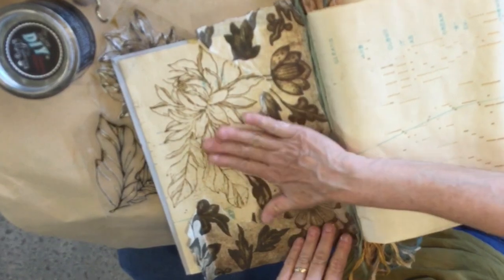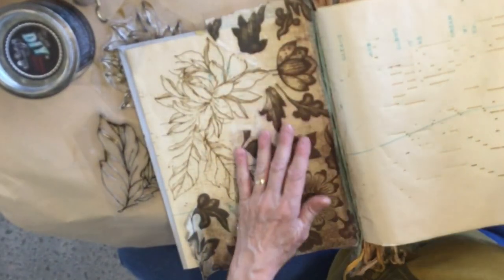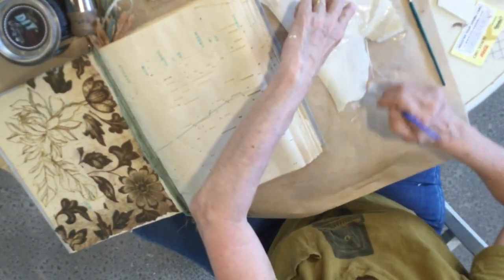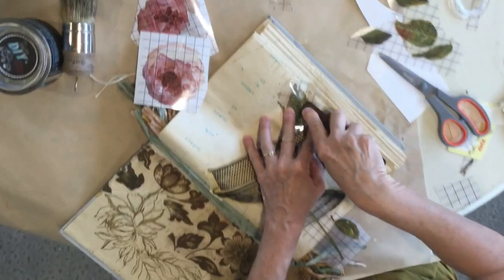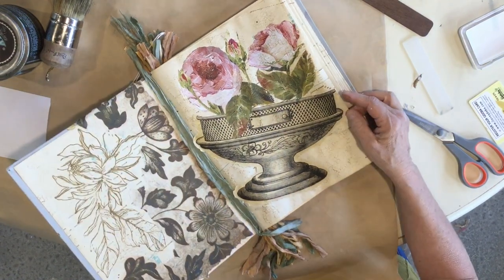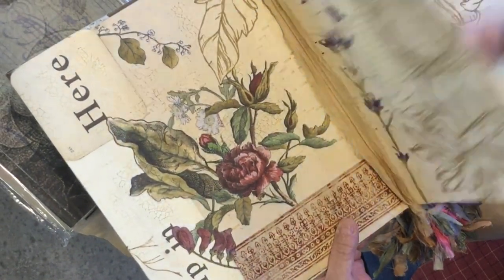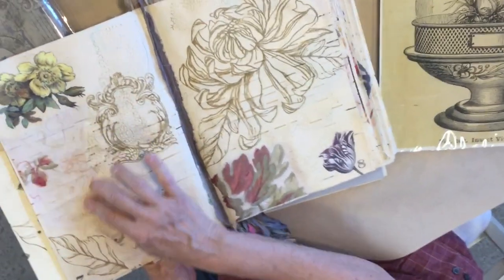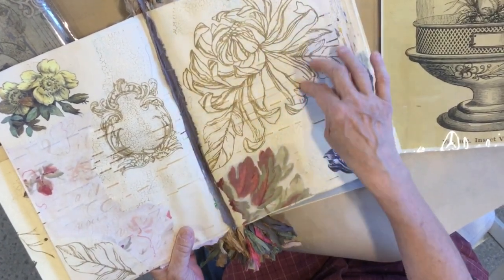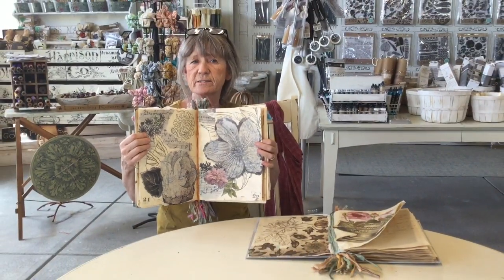I just put Mod Podge on the tissue paper after I had cut it out and I am laying it down, getting the wrinkles out. Inside we did some stamping and added some transfers, combining some different looks. I decoupaged in a lighter color so if I wanted to write on this I can - even with these large florals there's a lot of open space you could add to. I hope this has given you some ideas. It's not a fast project, but it's very satisfying when you get to play with each page. Whatever you do, have fun!